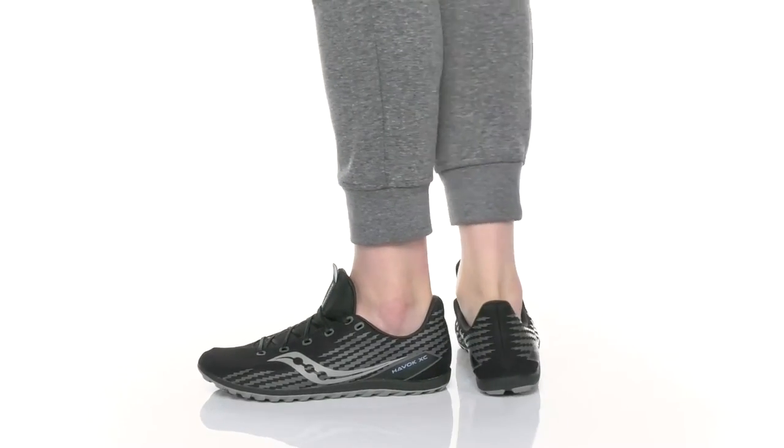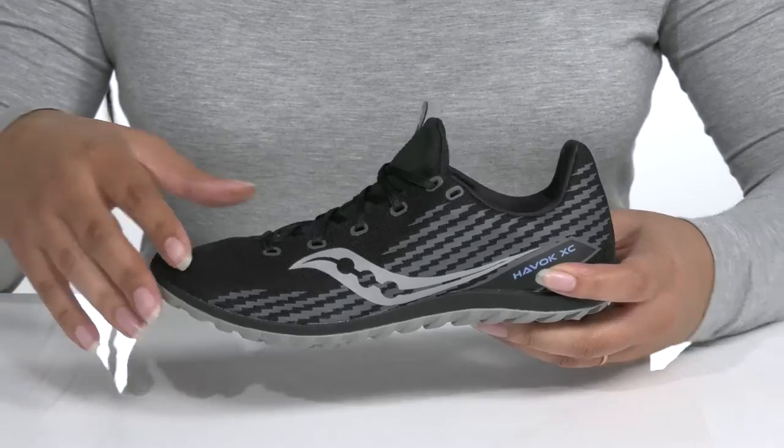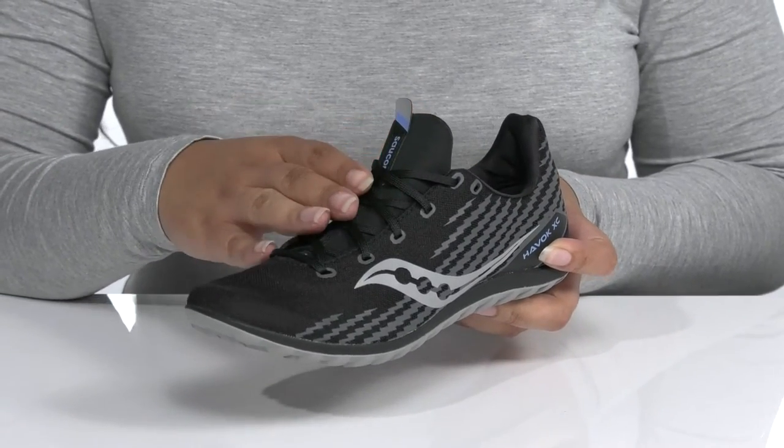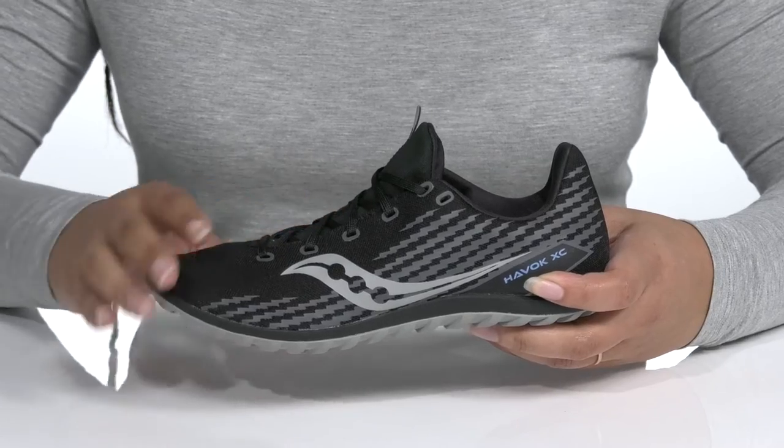Elevate your time on the trail when you wear these running shoes by Socken E. They feature a breathable mesh upper with a traditional lace-up closure to give you a secure and custom fit, and a pull tab at the tongue to assist you with on and off.